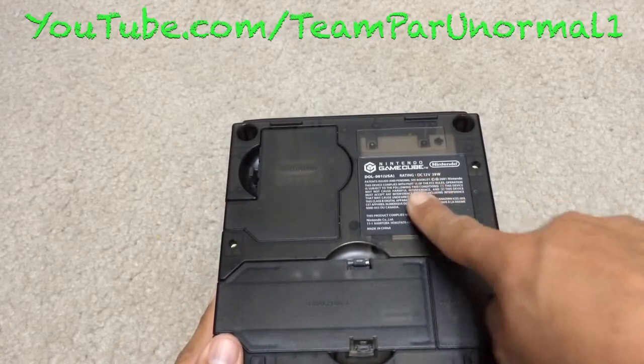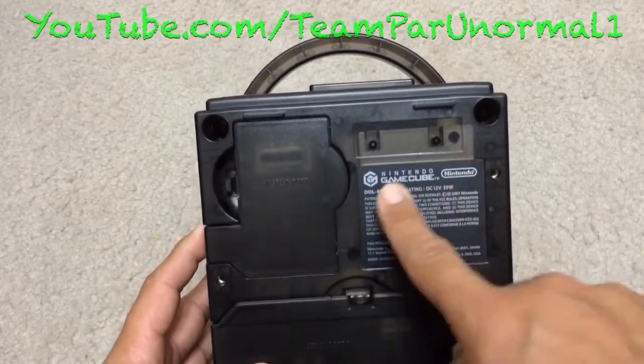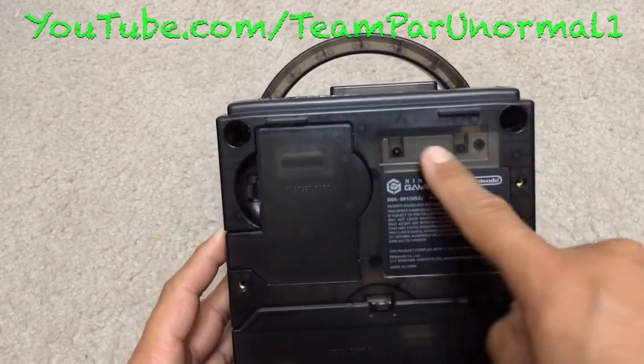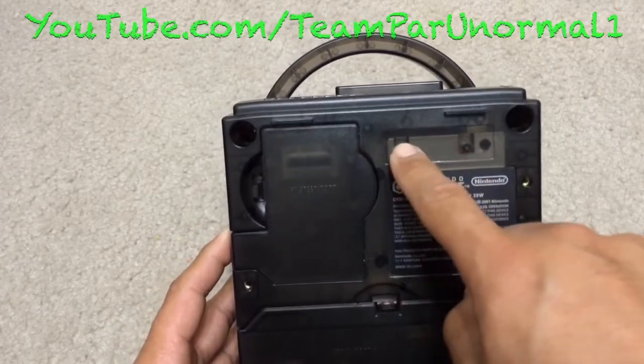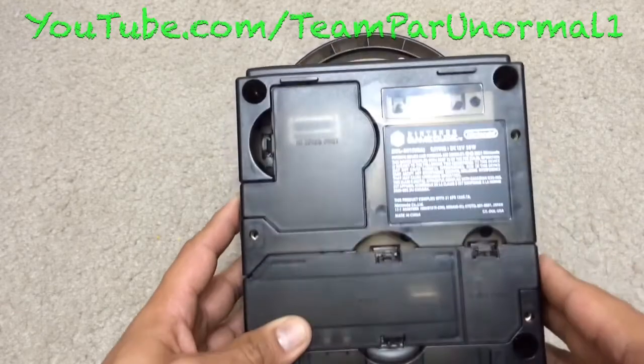Here is the underneath. I actually peeled this sticker off of an NTSC GameCube that I had and just stuck it on there. I need to make one of these — I'll just scan it or take a picture of it and put it in Photoshop, then print out the sticker for it.